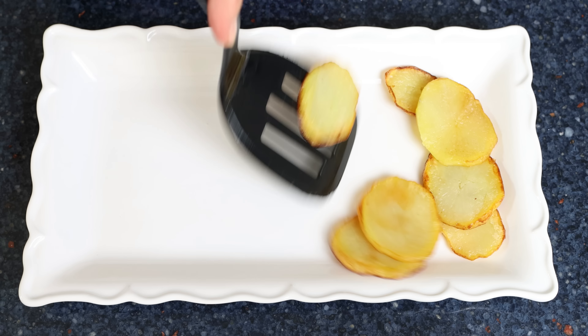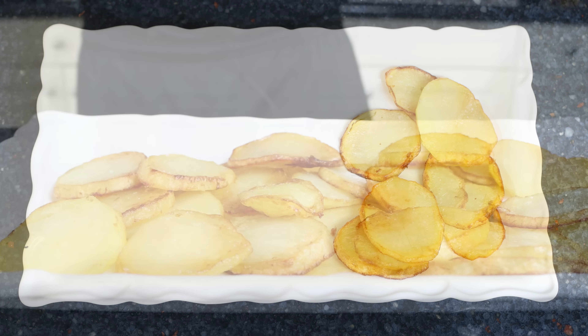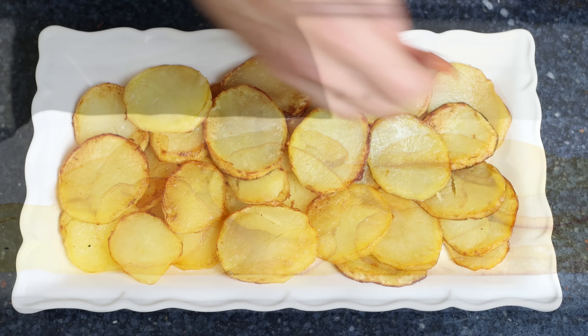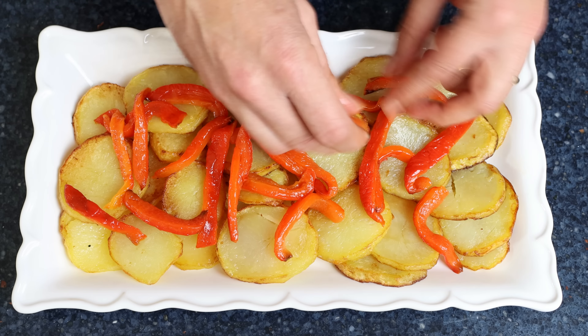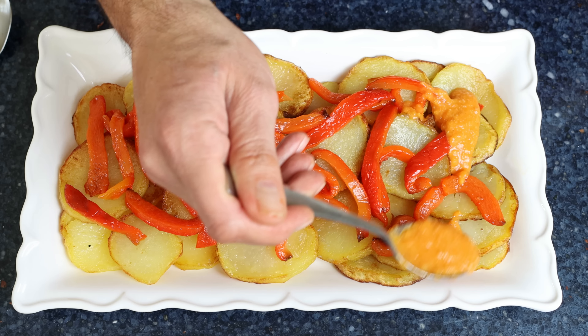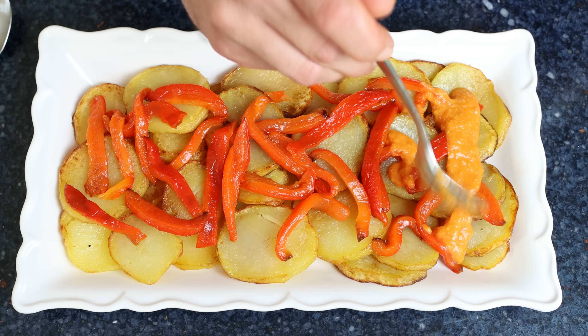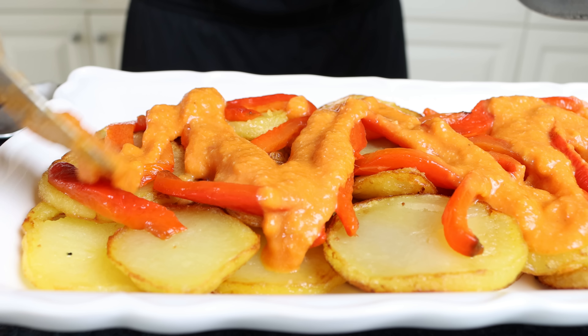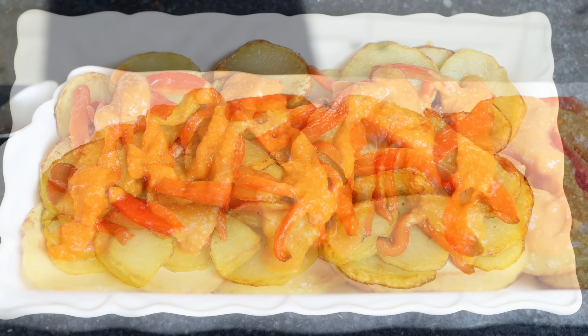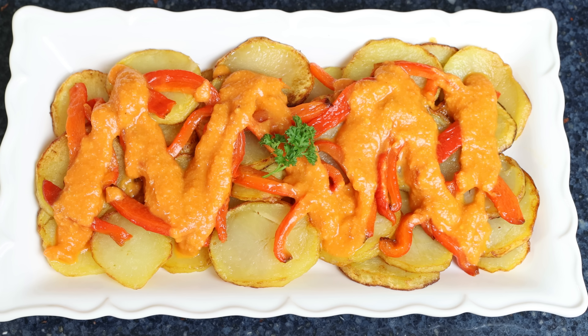Let's start assembling our dish. Add the potatoes into a large plate, then add the roasted peppers over the potatoes, and top it off with our garlicky tomato sauce.